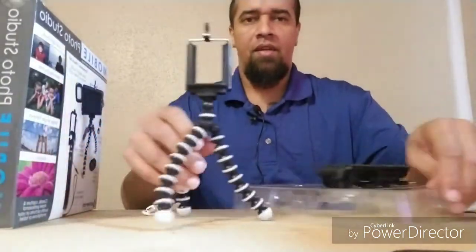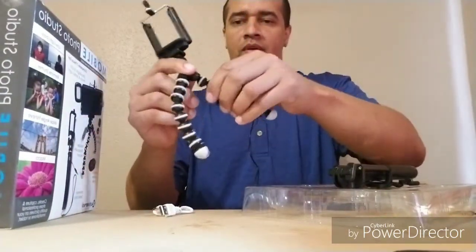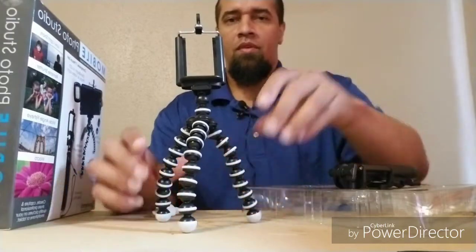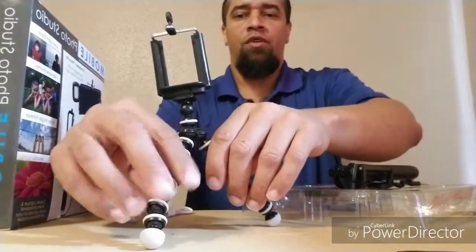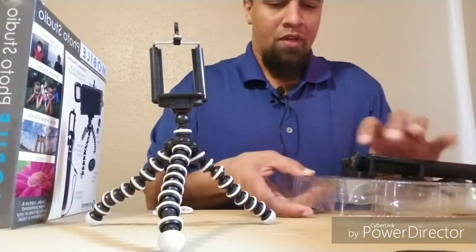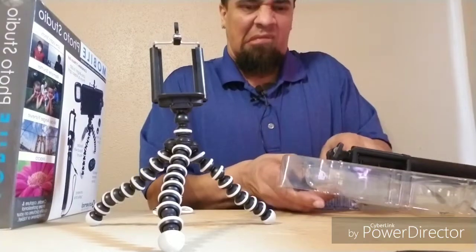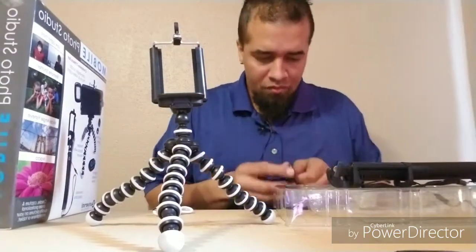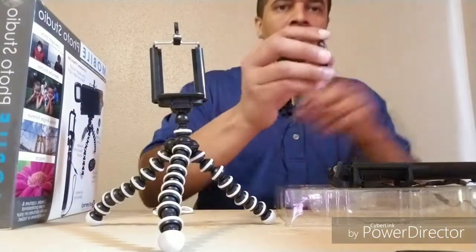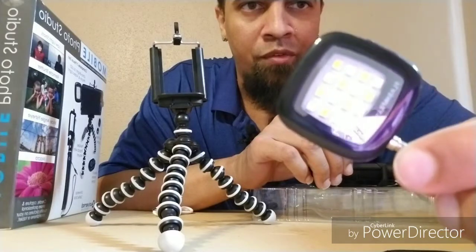Okay, now we got that situated. Bam, bam, stand up. Let's make you a little shorter so you can be seen. I'm real curious how good this is gonna work — low, medium, high. Got a little LED flash for your camera; I guess it gives it a little professional flash look.